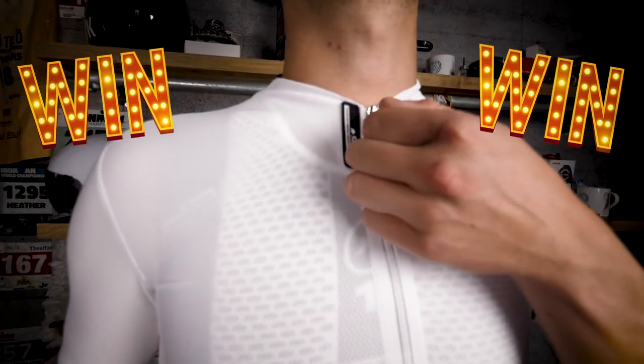As I personally wear the women's kit, I'm going to start with that, but if you're interested in the men's kit, then you can fast forward by just looking in the description below and clicking on the timestamp.